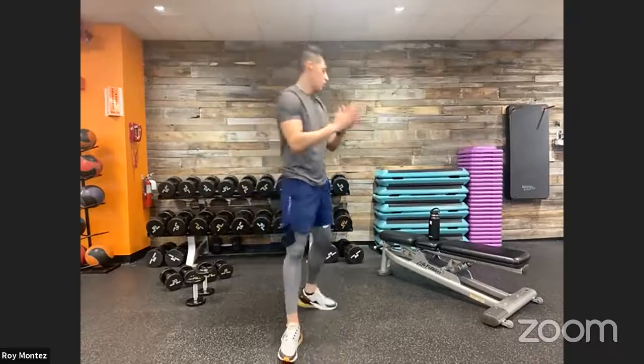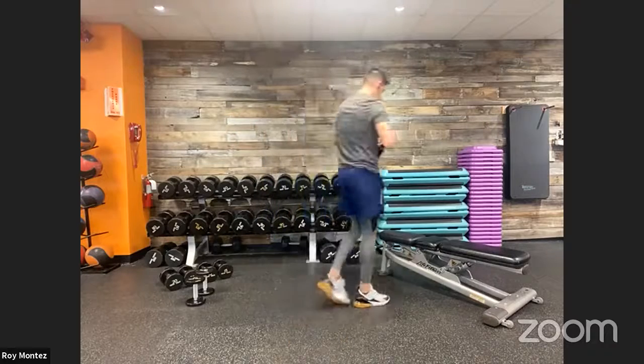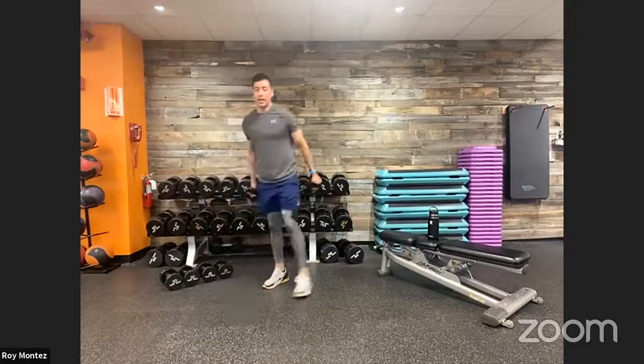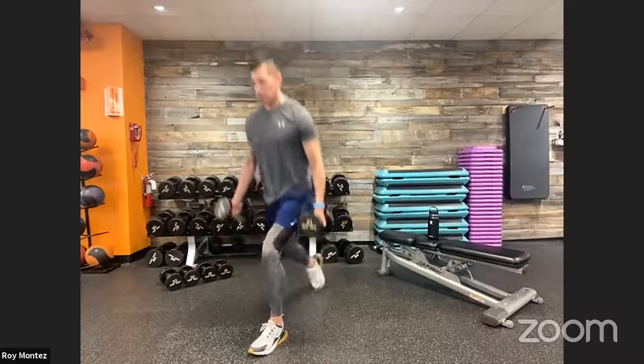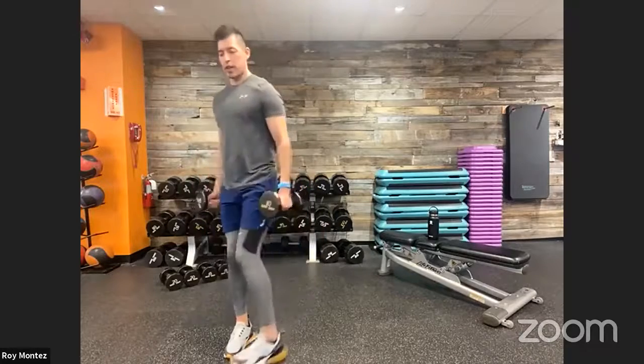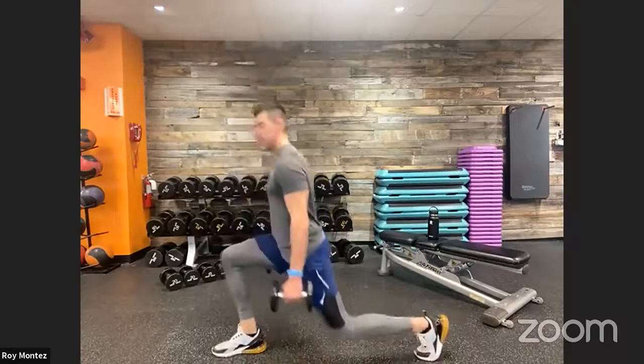Alright team, hope we're ready to work! Exercise one: 20-second dumbbell reverse lunge, then 20-second plyo lunge. Exercise two: three-part push-up — close, medium, wide grip. Exercise three: jump press. Exercise four: shoulder taps. Setting the timer. 10 seconds — grab that weight. In three, two, one — reverse lunge! Nice strong movements, really driving up to standing through that front leg, chest up nice and proud.